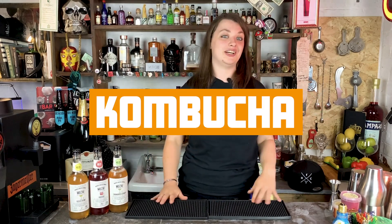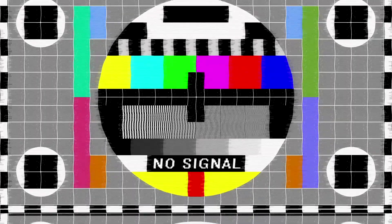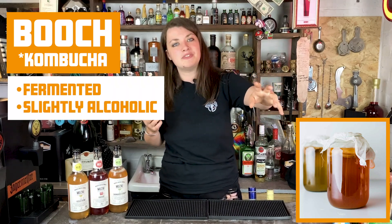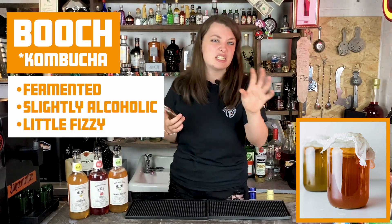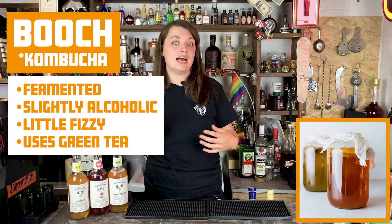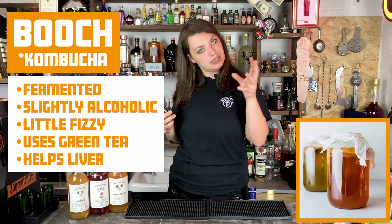Let's go into it. Kombucha — let's just call it booch. This stuff has been around since 2021 BC. Thousands of years — this is something you can age and create. Kombucha is fermented, it's a slightly alcoholic liquid — by that it has a 0.5% ABV. It's effervescent, which means it's a little bit fizzy. Usually uses sweetened green or black tea. The great thing about it is it has all these acids in it that promote gut health. It also detoxifies your liver.